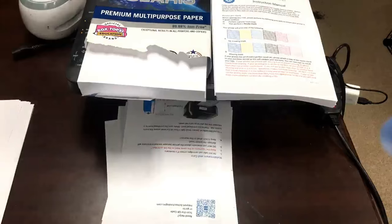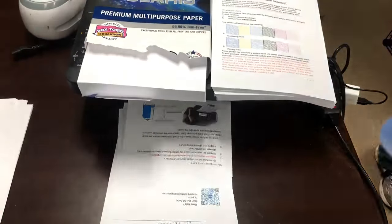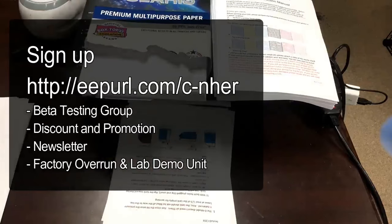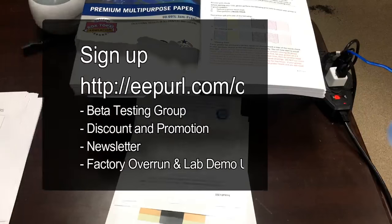In the next episode, we will make a spongeless refillable cartridge and compare the pages printed per refill. Also, we are interested in how many refills a cartridge can last. If you print over 5,000 pages a month, please contact us.